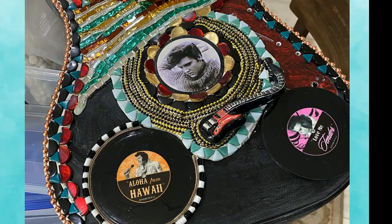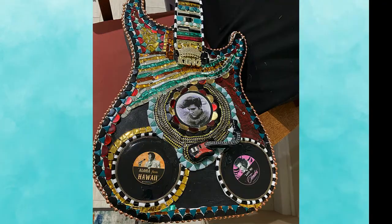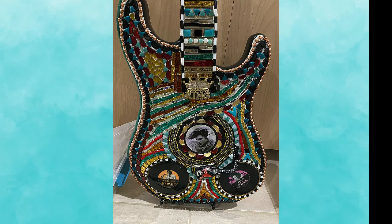Here's the bottom of the front coming together. Notice there is a ring of ball chain around the edge of the front. The records are getting placed here and trimmed with classic black and white.